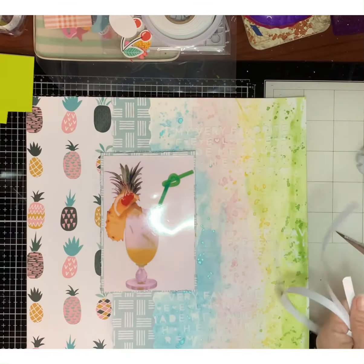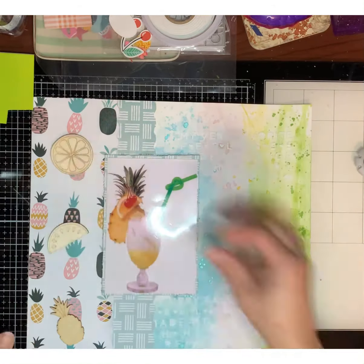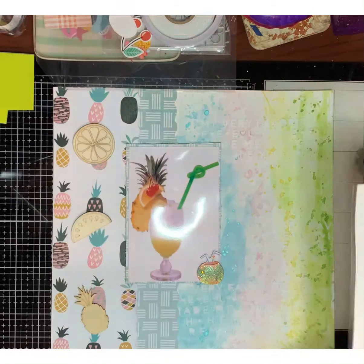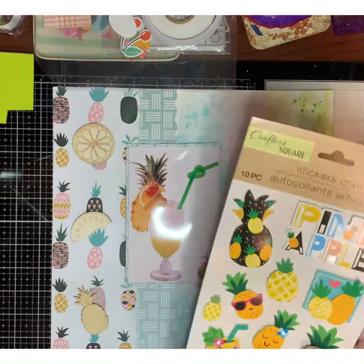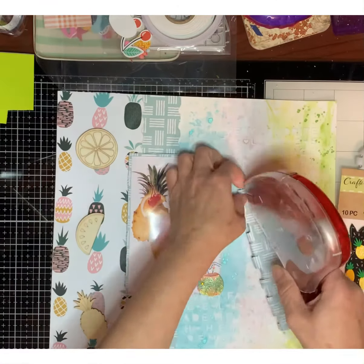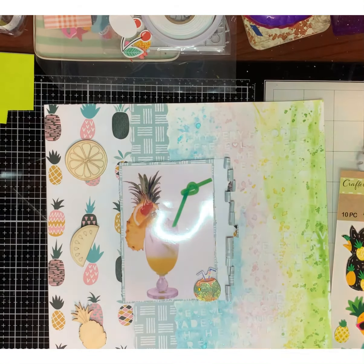I'm gonna take this moment to tell you guys to visit all the ladies participating in the Off the Board series and check out what they've done with their wine theme. Here's that little piece that I rolled up — it looks so cute, I love it.